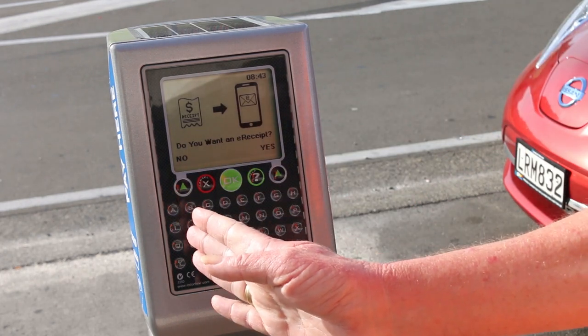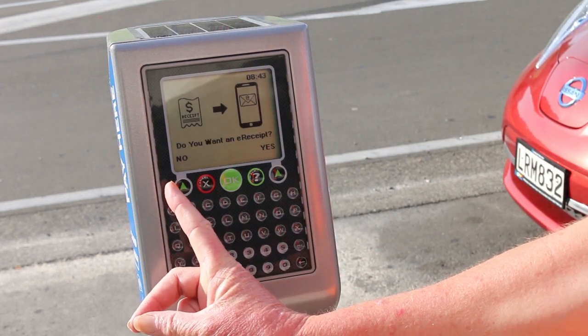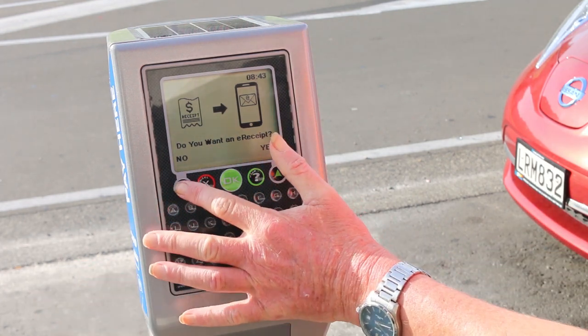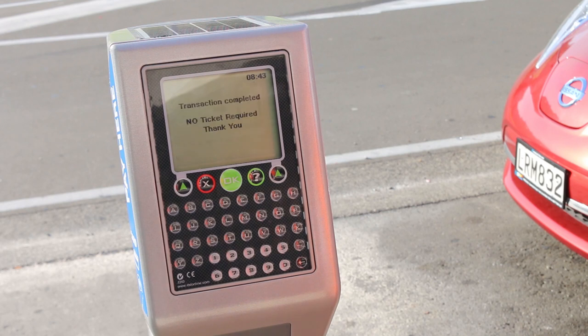It will now ask you if you want an emailed receipt or not. On this occasion I don't want one, so I just push no — and you are done.